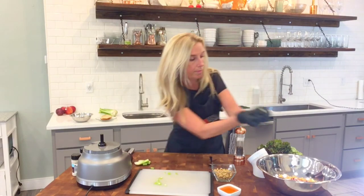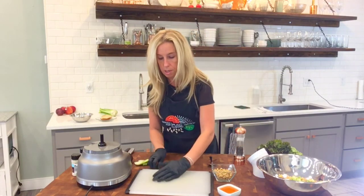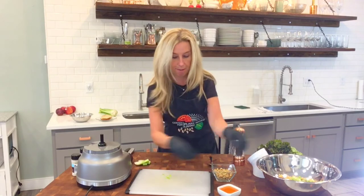Throw that into our bowl. You can see how fast this is, right?